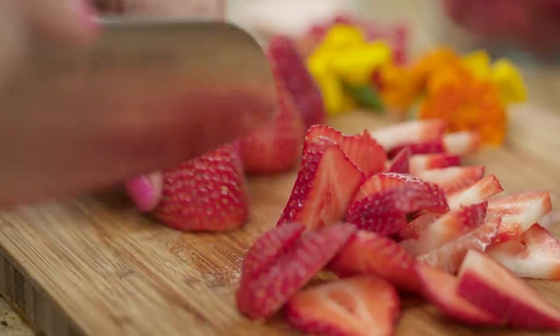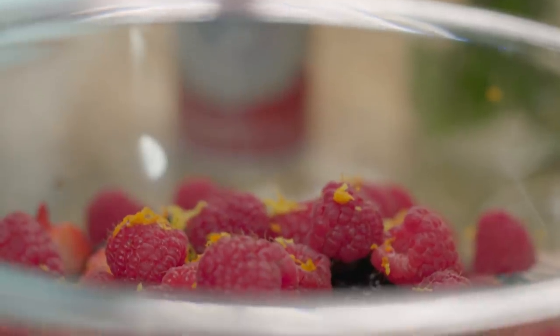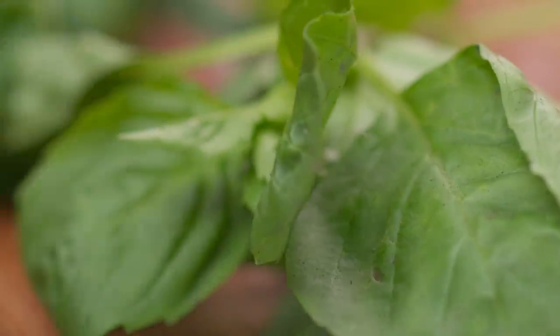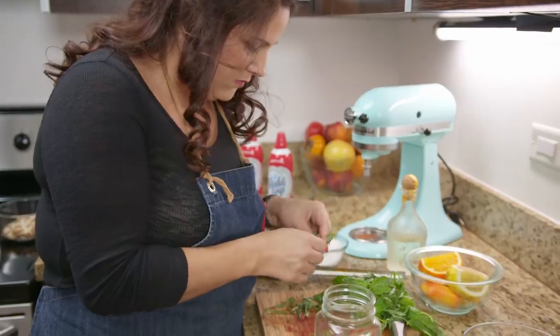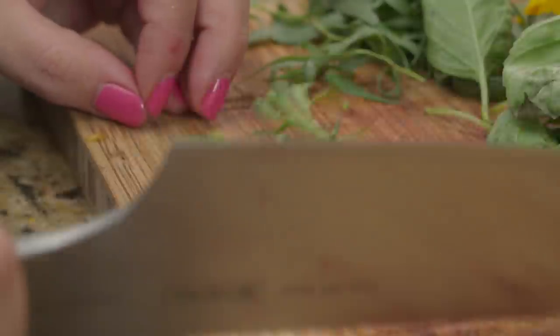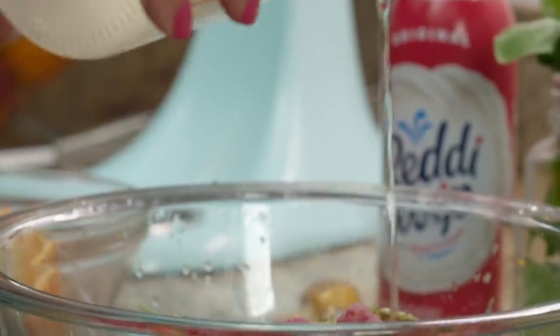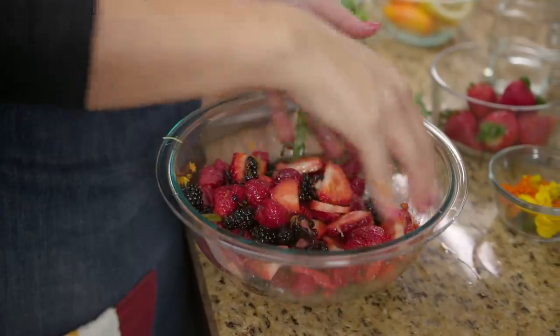Slice strawberries, cut blackberries in half, and place them in a bowl with whole raspberries. Add lemon and orange zest. I take tarragon, Thai basil and mint, pick the leaves off the stem and reserve them for later. Then I take the stems and bruise them with the back of a knife to release all of the flavor. Add a little bit of sugar and orange liqueur and toss it all together very gently.